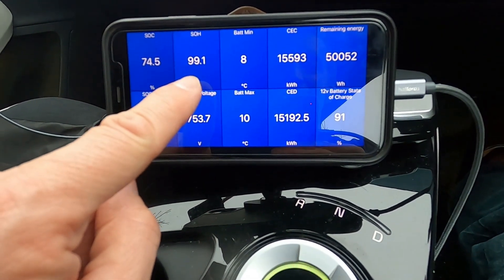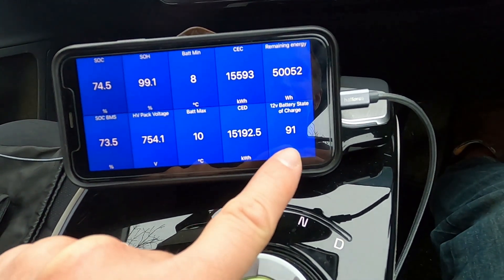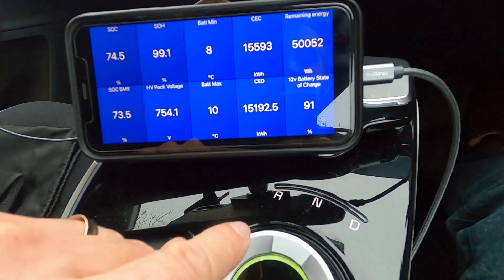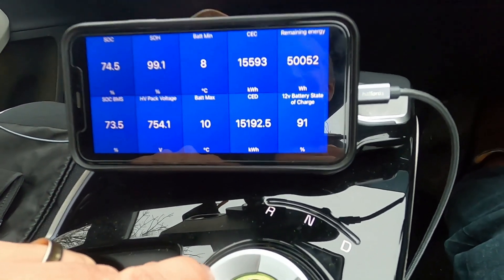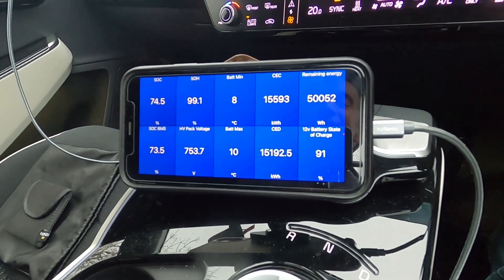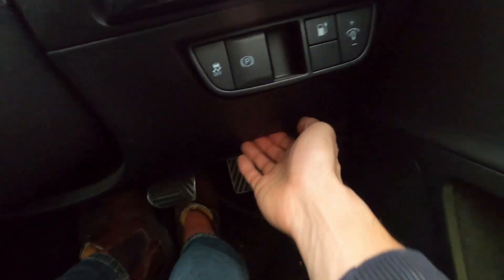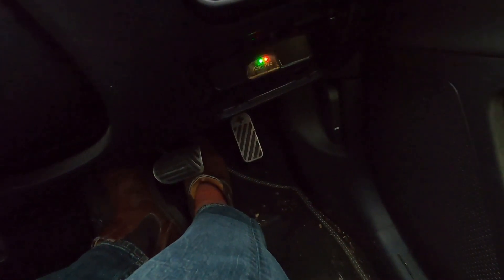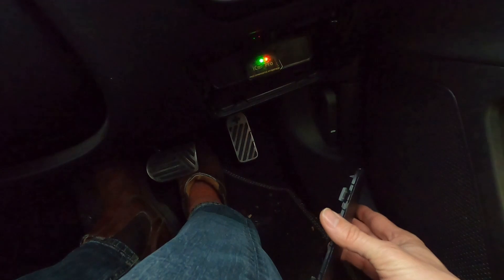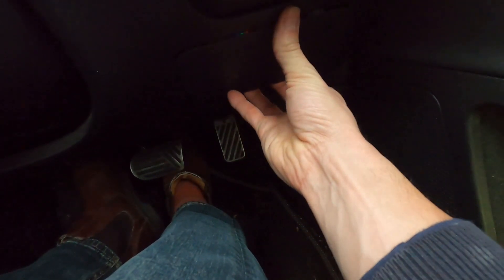I can also see the state of health of my battery — it's 99.1% — and the state of charge of my 12-volt auxiliary battery, which is 91%. I've also got information about the amount of energy charged and discharged over the car's lifetime. It pulls all of this from the OBD connection, so you need a dongle. That's down here by the driver's knee in a right-hand drive car. These little LED lights are flashing because it's connected and sending data via Bluetooth to my phone.